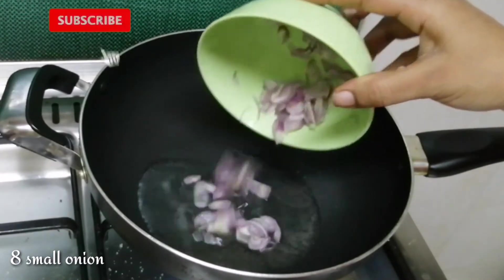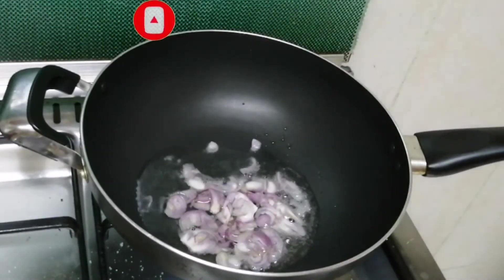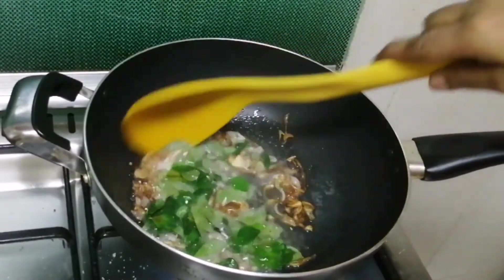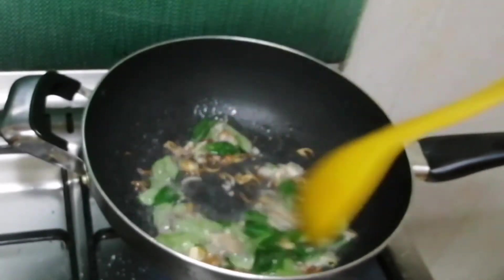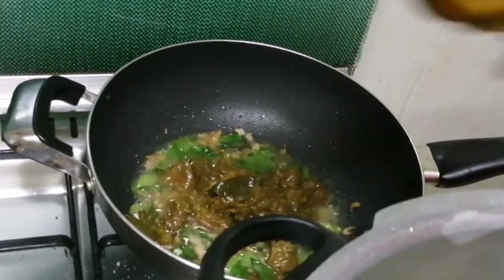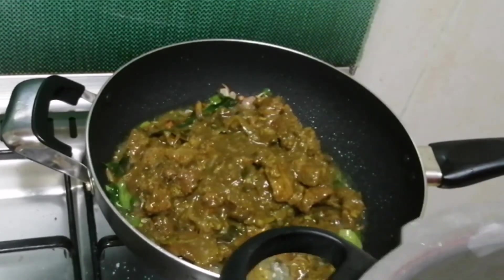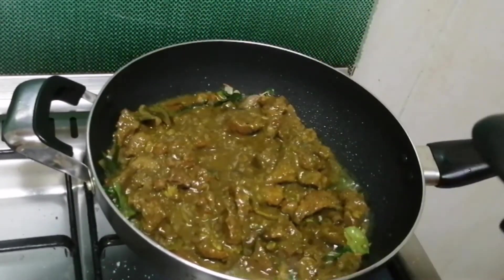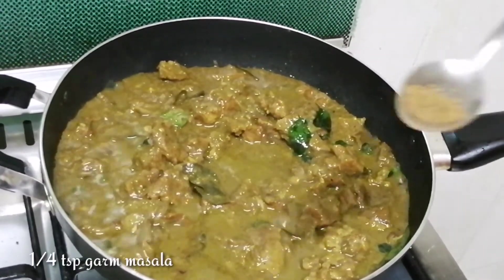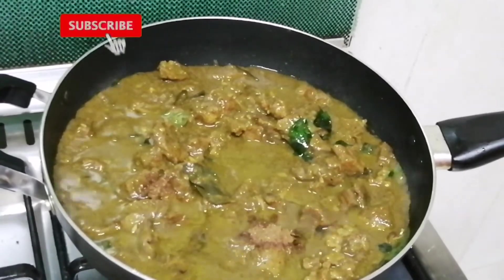We cut the leaves and put the leaves in. We also cut the leaves. Let's put the oil in the water and mix the oil in the water.